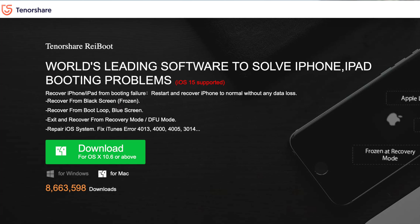A portion of this video is sponsored by Tenorshare Reiboot, the world's leading software to solve iPhone and iPad booting problems.